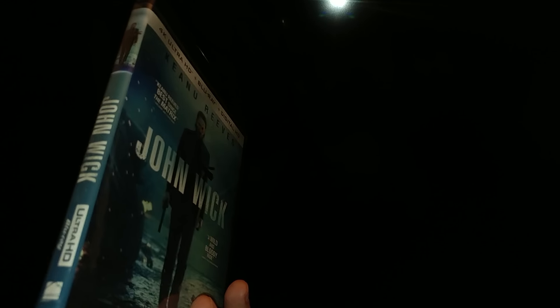Here's the deal — let me show you the back. There's the back right there. It has the 4K Ultra HD specs and lets you know what you're going to need to watch the movie and all that.